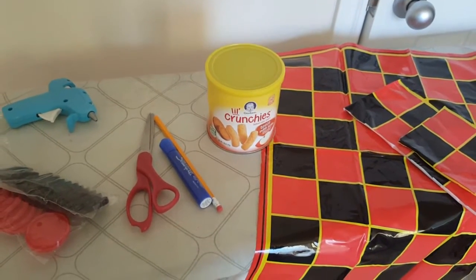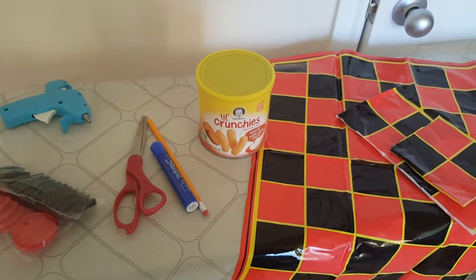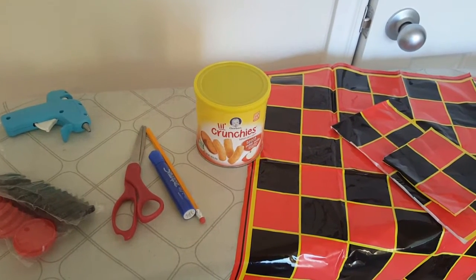Welcome back to my channel. Today we're going to use everyday products to create some cool toddler activities. I would say this is age appropriate for maybe 10 months of age through about 3 or 4.